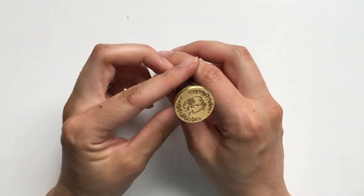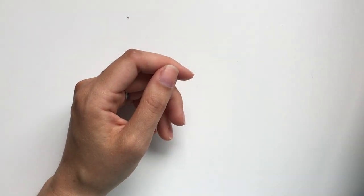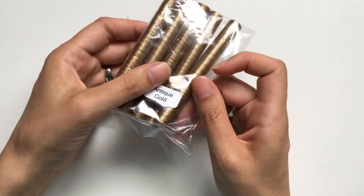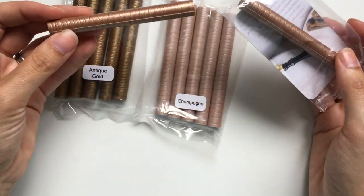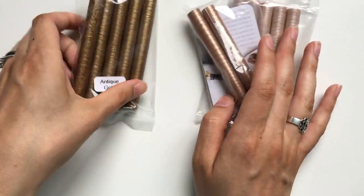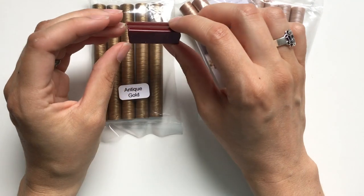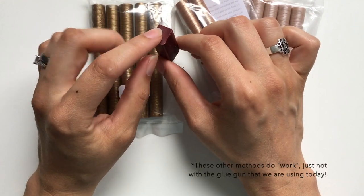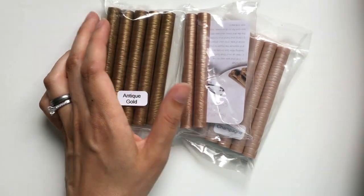First you're going to need your seal — this is one from waxseals.com or Artisire, I'll have them linked below. I also picked up some of their glue gun wax: this is an antique gold, here's champagne, and I have some rose gold. You'll need this specific kind of sealing wax that comes in a square stick format. The kind with a wick doesn't really work — that's a different style. This I find to be the easiest, and what I recommend to all of my brides who are hoping to use wax seals for their big day.